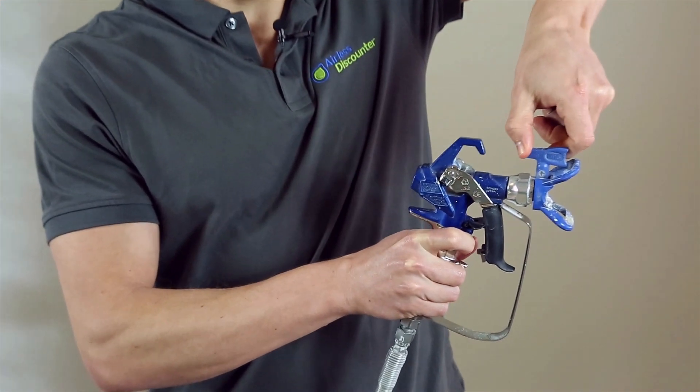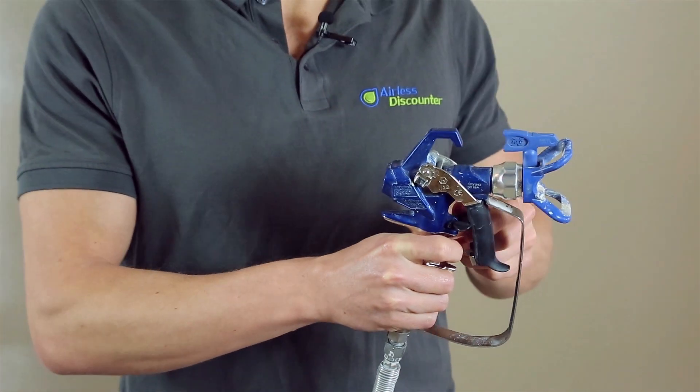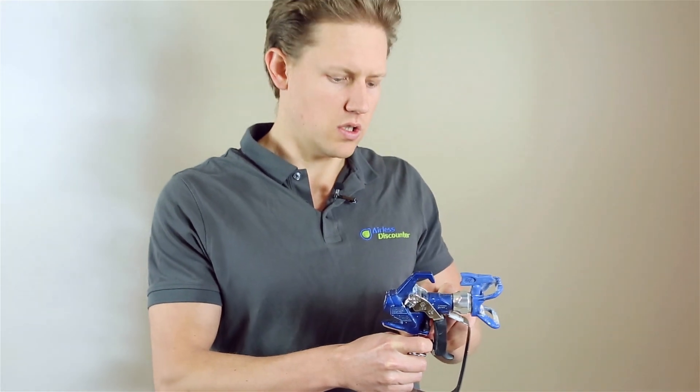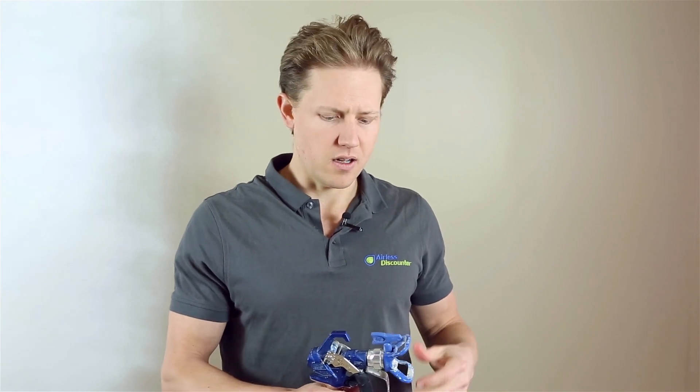Then you place the trigger lock back on, give it another twist back, take off the trigger lock again, and continue spraying. Just by doing the reverse and giving it a short spray, you may have released some of the impediments or paint that was causing the clogging.